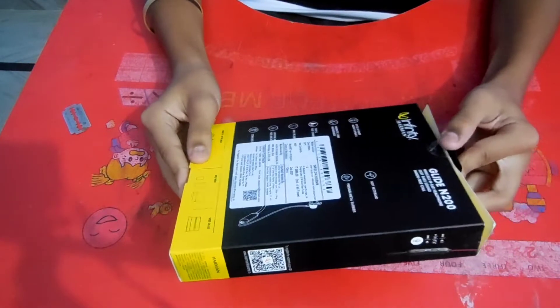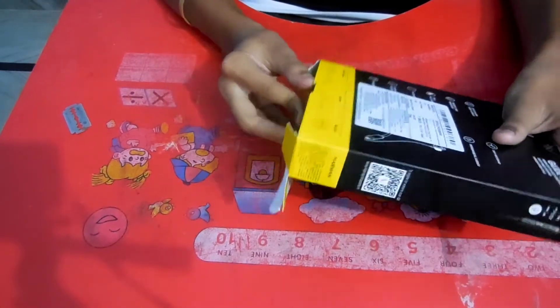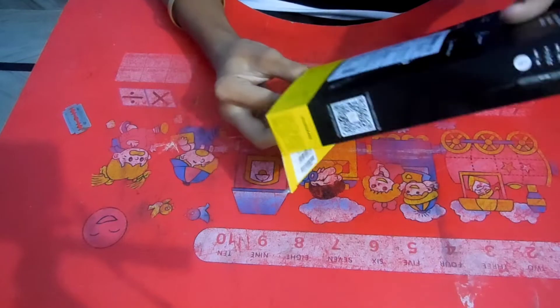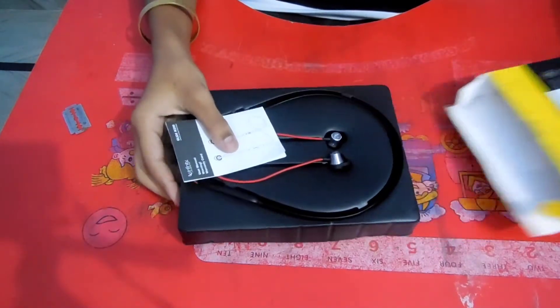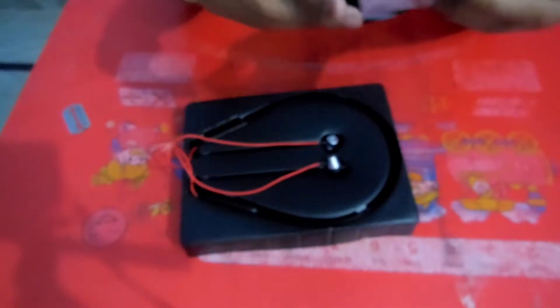We have to open it. This will be removed. I think we will open it from here. Let's open it too. So this is our neck band.